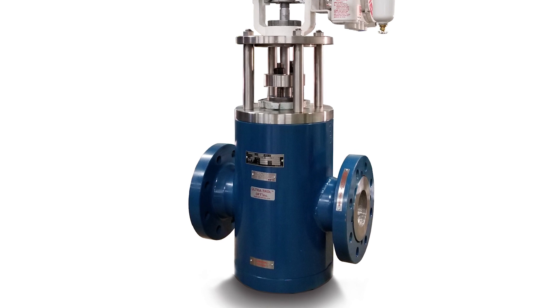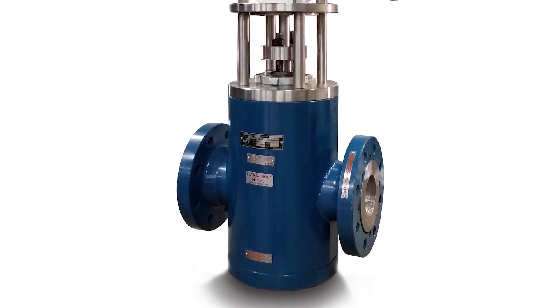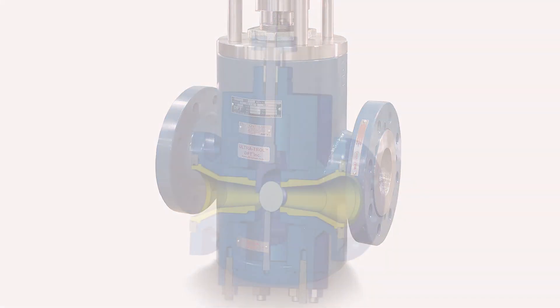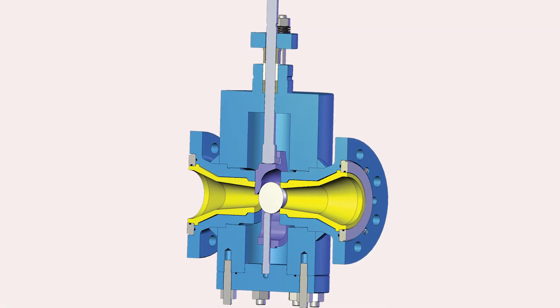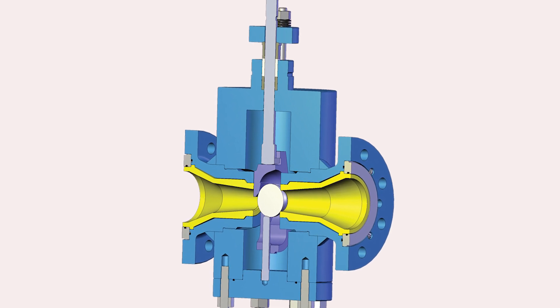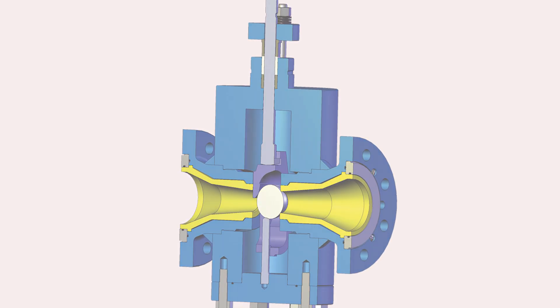DFT has a variation for erosive service called the Ultratrol, featuring hardened metal sleeves inserted at the inlet and outlet of the valve, which prevents erosive flow from contacting the valve body and results in a longer life and greater durability.